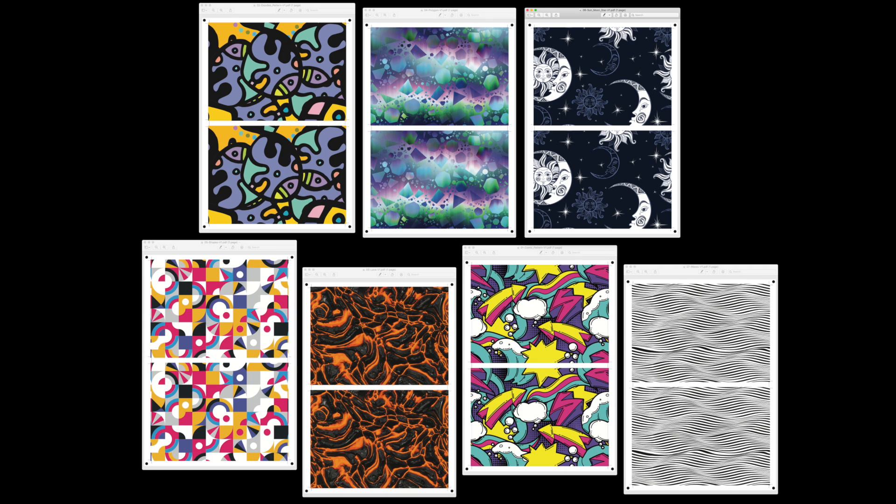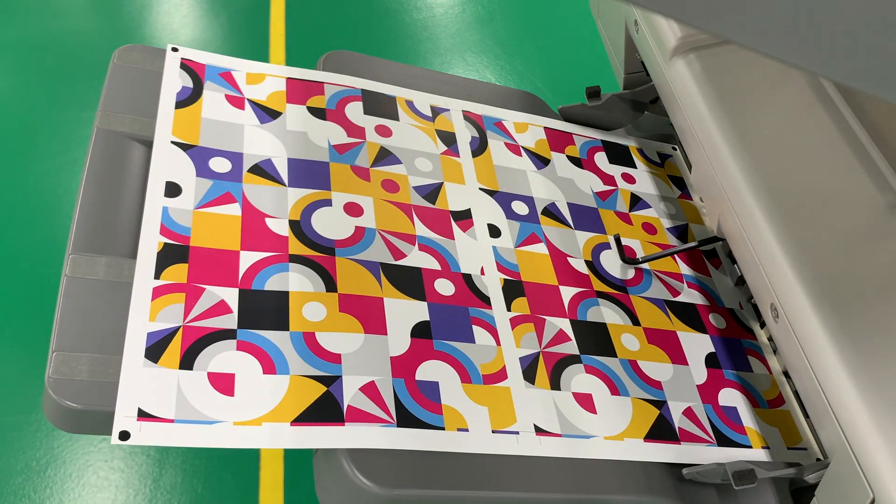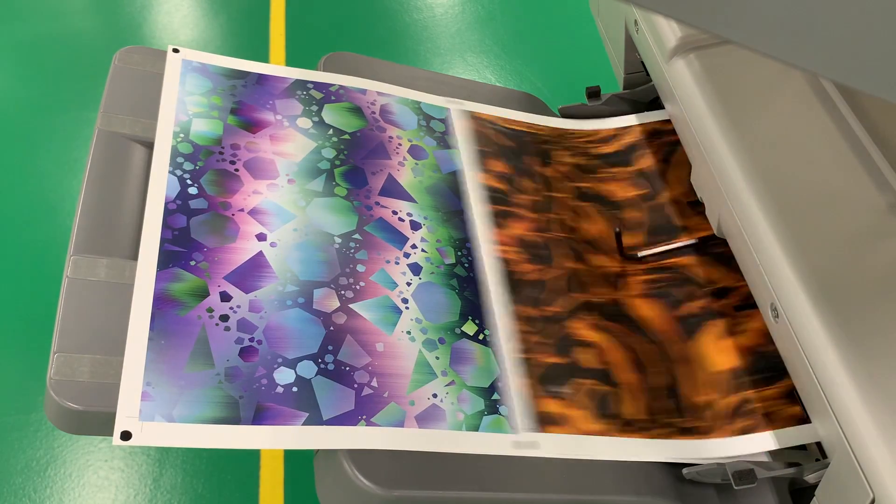With that done, we'll go ahead and do the print. The Ricoh Pro C5310 may be the smallest cutsheet printer in Ricoh's production printing line-up, but like its larger siblings, it handles a wide range of media while producing eye-catching prints.